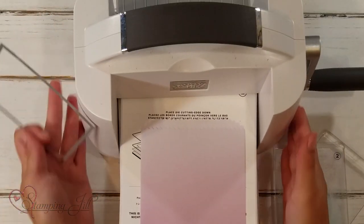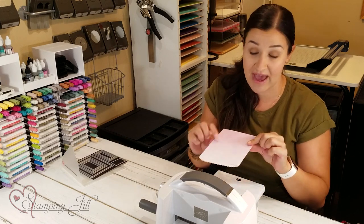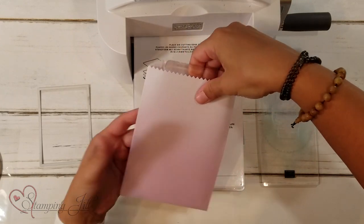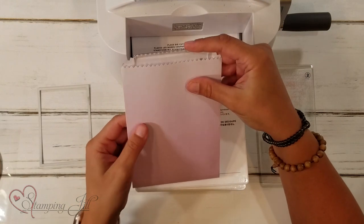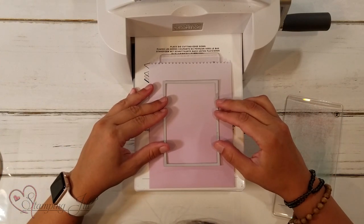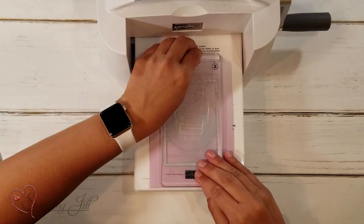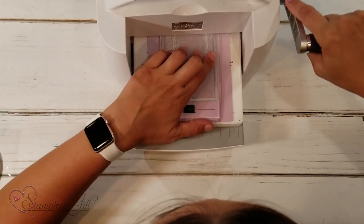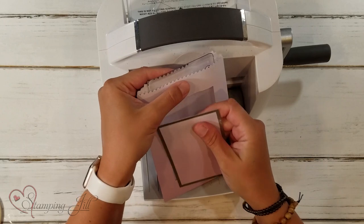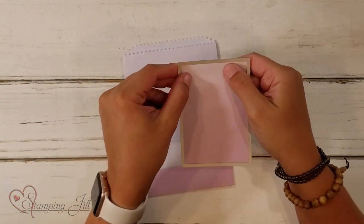Now, in order to make this work, you can't use the mini Cut and Emboss Machine because it's too small to feed the bag through. You need to slide your plate inside your bag so that it doesn't cut all the way through to the other side. Then set that down on your Stampin' Cut and Emboss Machine, position your rectangle die — trying to get it right in the middle of the bag — then sandwich the smaller plate on top, run it through, and voila! You've got a little window in your bag.